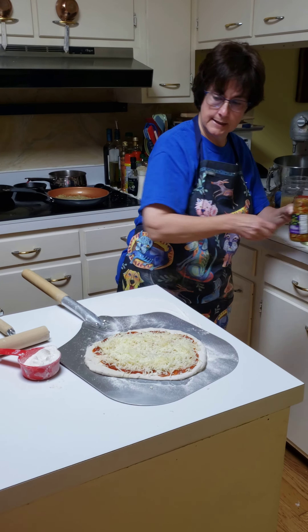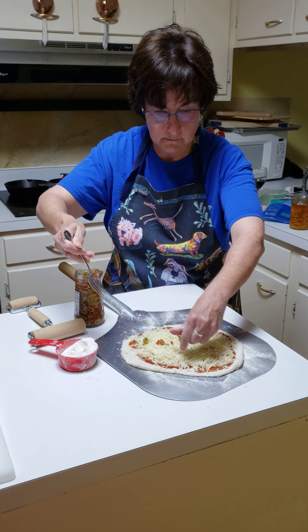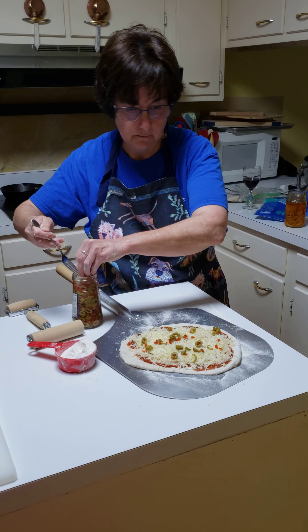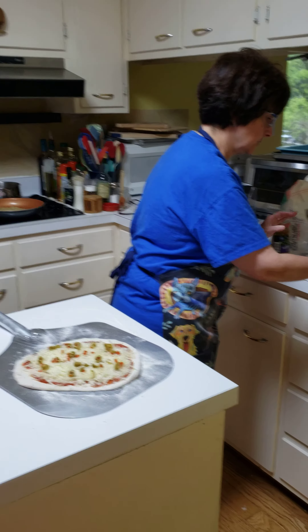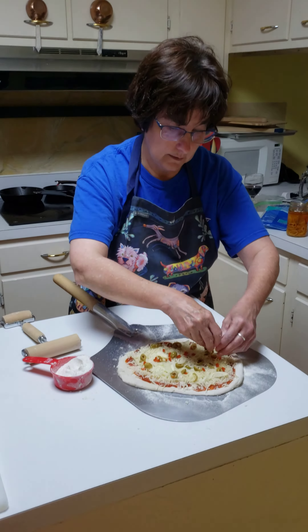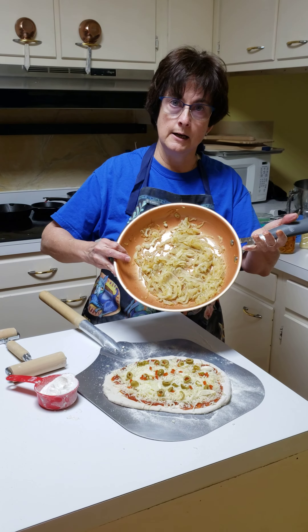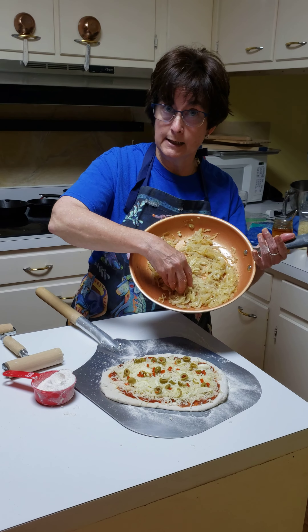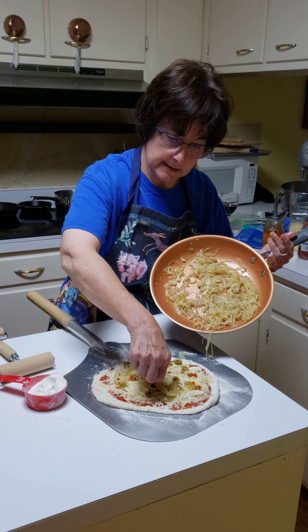On this one we're going to put some olives, and we're going to have a little bit of garlic — this is fresh chopped garlic. I caramelized some onions right after I took the dough out of the fridge. These are not hot; I'm not sticking my hands into a scalding hot pan. We're going to put some caramelized onions on here.